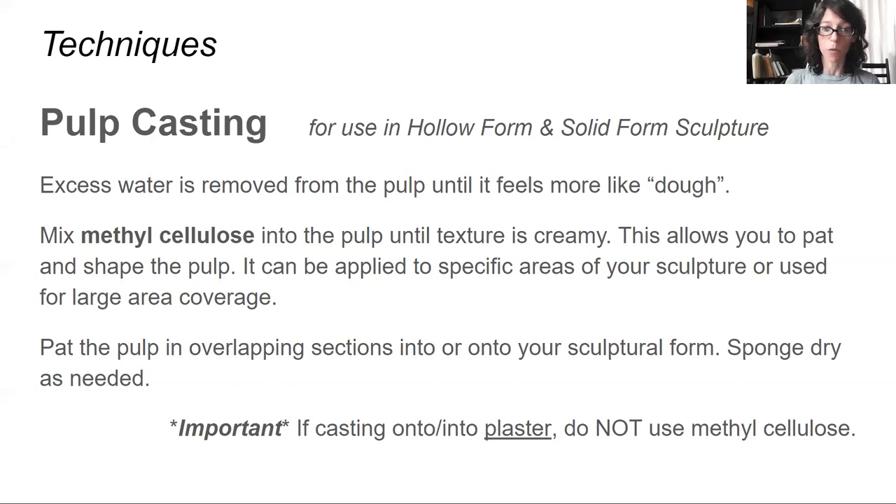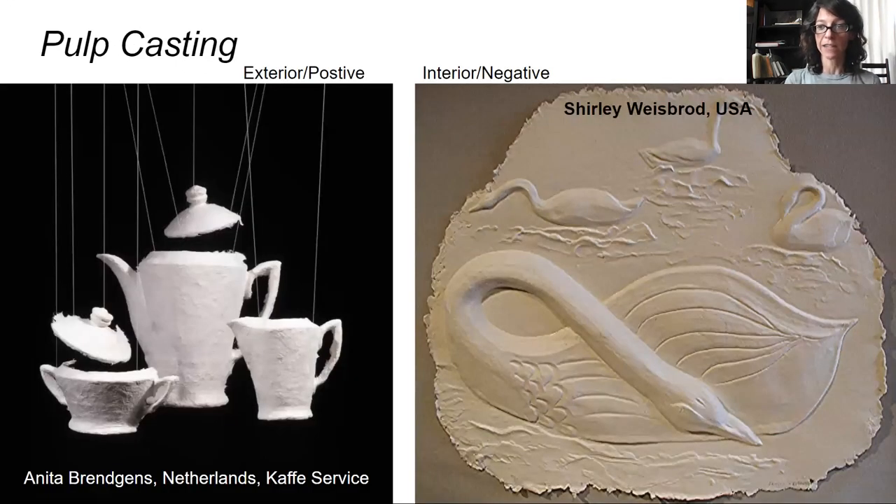The techniques I mentioned — we're going to start with pulp casting. You can use this in hollow and solid form sculpture. Excess water is removed from the pulp; you mix in methyl cellulose until it feels creamy, and this allows you to pat and shape the pulp over an area of an object or over an entire surface. You apply it in overlapping sections and then sponge it dry as needed. For an exterior or positive cast, you can see paper texture coming through the pulp, because the outermost layer of the pulp was exposed. In an interior cast, the pulp was pressed directly against the surface. On the right, pulp was pressed into a plaster relief and then removed, so the plaster side is very smooth.